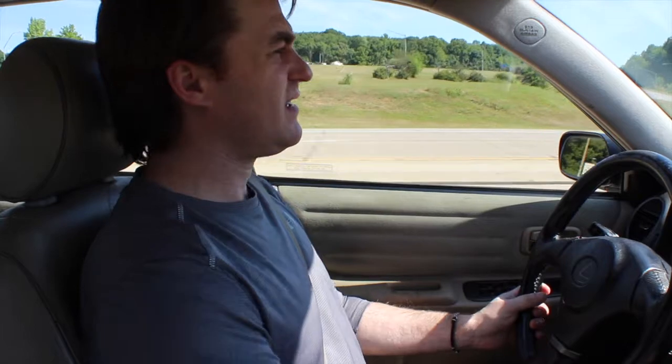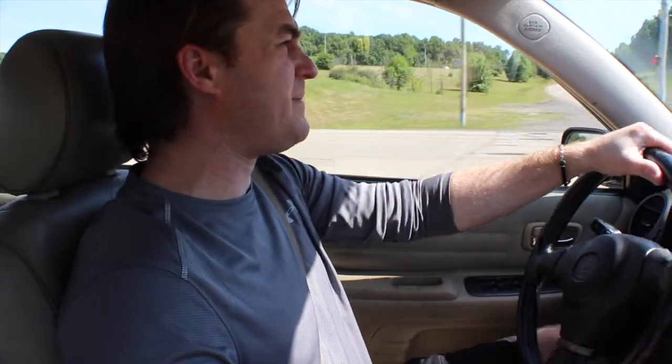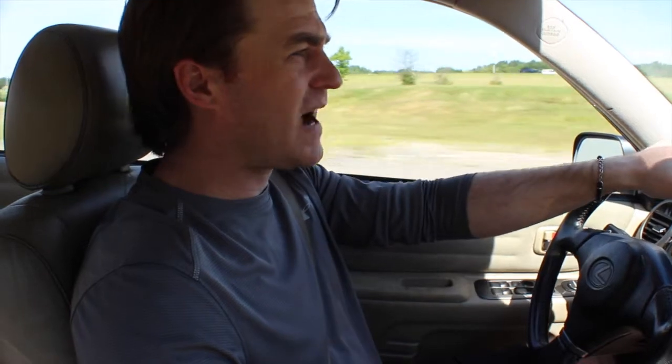As far as performance gains, I'm sure there's a little bit of an increase, but between the manifold, the mid-pipe, and the cat-back exhaust system, I'd be surprised if it was anything more than maybe three or four horsepower.